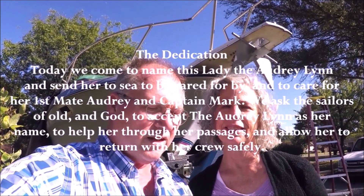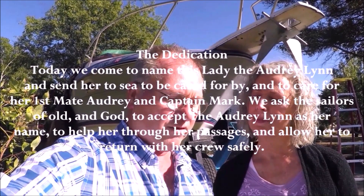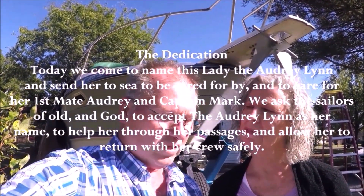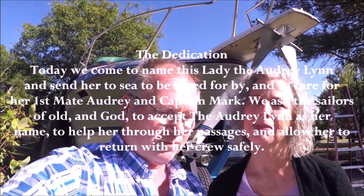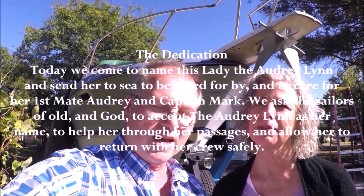We're going to christen and rename the boat. Normally we would be doing this when the boat is in the water, but today we can't do that, so we're just going to do it in our driveway. Today we come to name this lady the Audrey Lynn and send her to sea to be cared for by first mate Audrey and Captain Martin. We ask the sailors of old and God to accept the Audrey Lynn as her name and to help her through the passages and allow her to return with her crew safe.